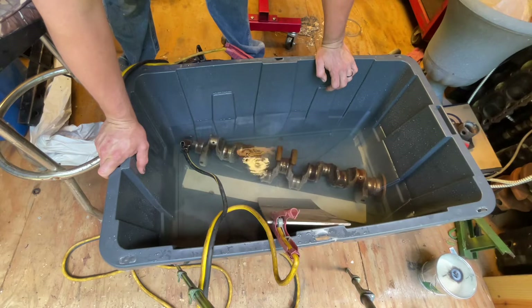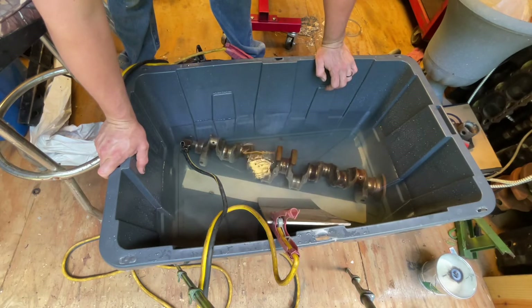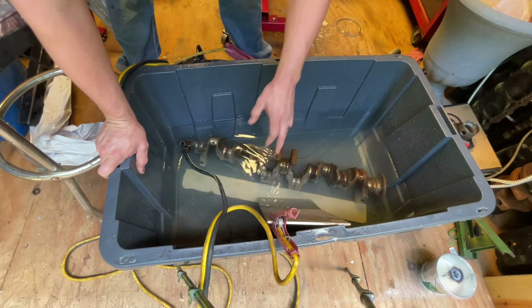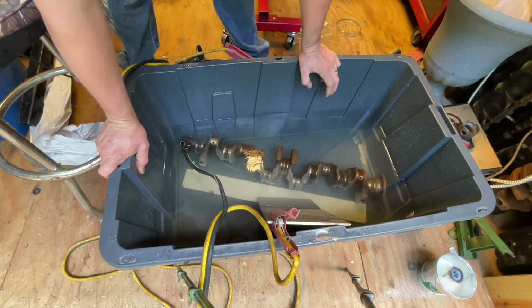I don't know how long I have to leave that sitting there or how long I have to leave the battery on it, but it should suck all the rust off this crankshaft and apply it to these pieces of steel that are sitting here. Those pieces of steel don't matter to me - they're just some scrap I've had for a really long time.